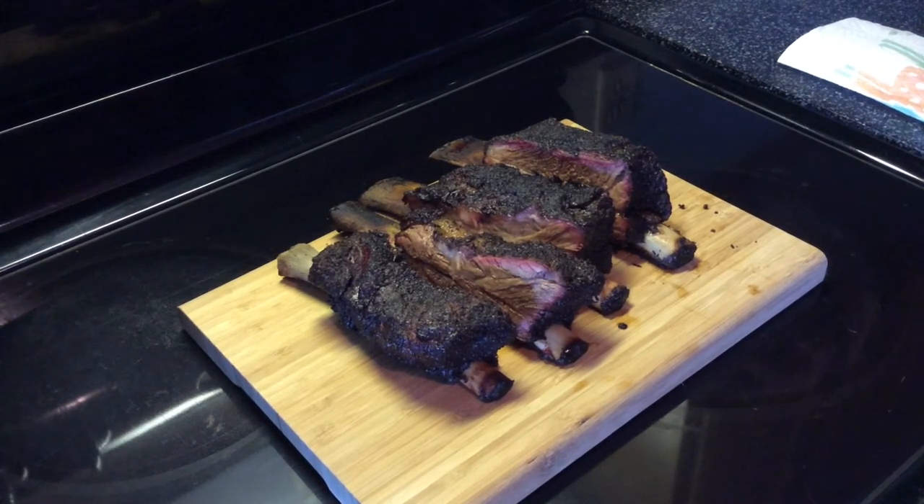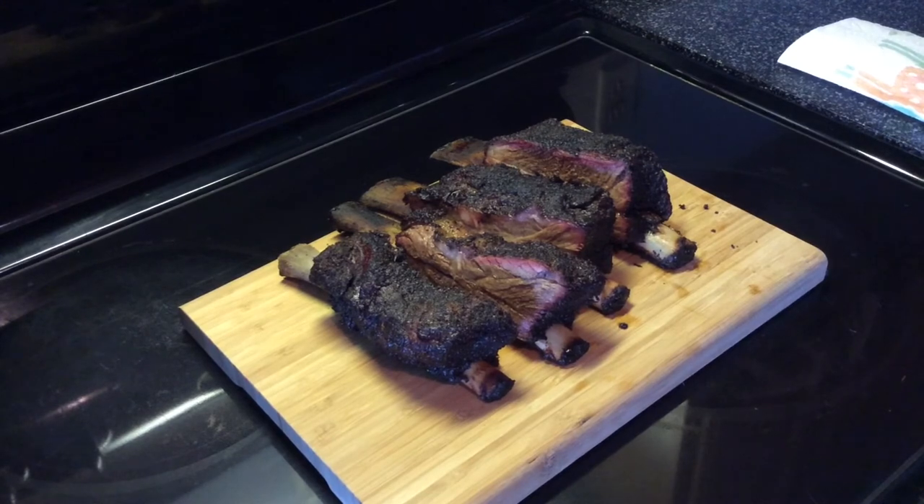Cook time was eight hours at 250. Brought it up to an internal temp of a little over 200 degrees, brought it inside, wrapped it up in that pink butcher's paper, let it rest for about an hour and 20 minutes, and now it's time to eat.